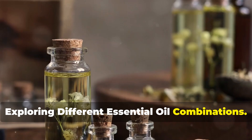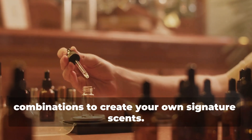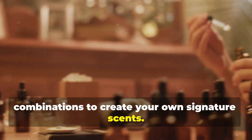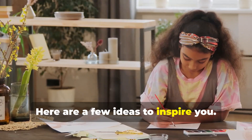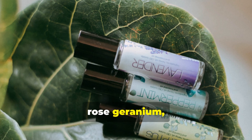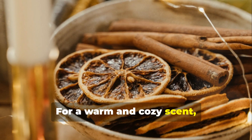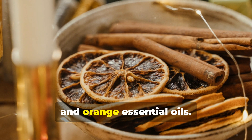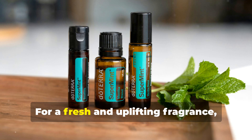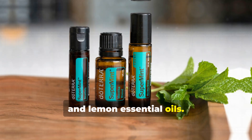Exploring different essential oil combinations: once you've mastered the basic recipe, don't be afraid to get creative. For a romantic and floral aroma, combine lavender, rose geranium, and ylang-ylang essential oils. For a warm and cozy scent, try blending cinnamon, clove, and orange essential oils. For a fresh and uplifting fragrance, mix peppermint, eucalyptus, and lemon essential oils.